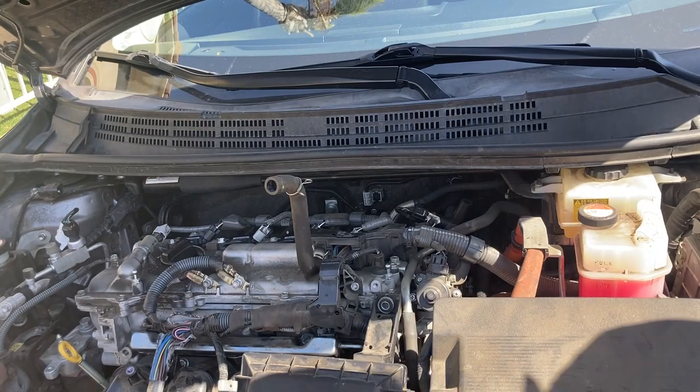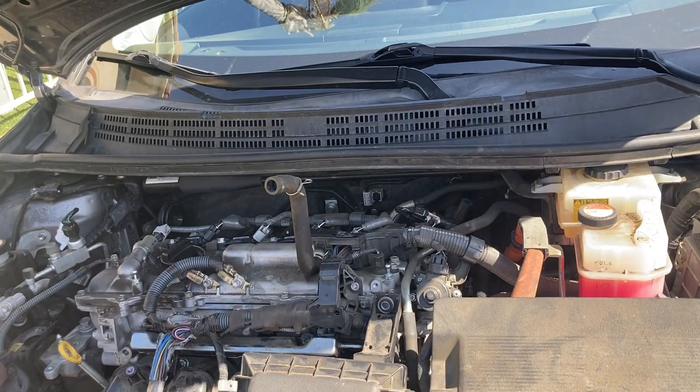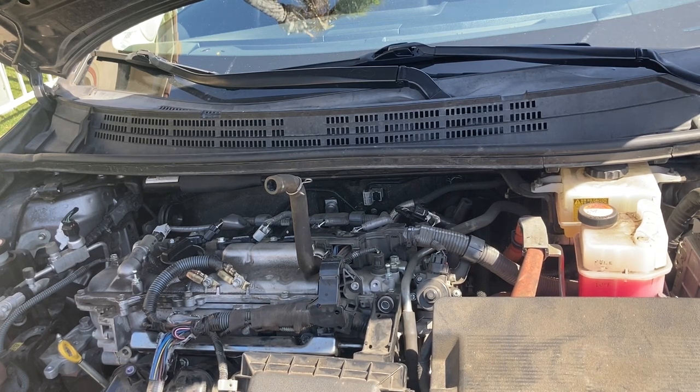The easiest way to check for leaks is just to open the driver's door. That will cause the fuel pump to prime, and you can check to see if there's any fuel dripping out of the injectors or the fuel rail.